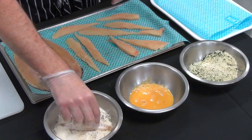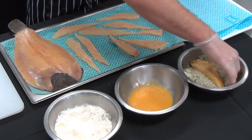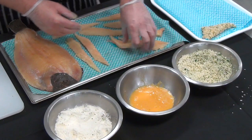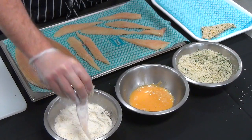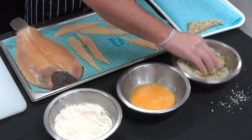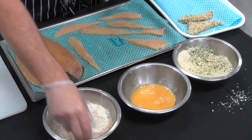Firstly into the flour — you should know this principle: flour, eggs, and breadcrumbs. We're going to do that with all our fish. You can do this at home, and remember you're only cooking one portion. But there's no reason why you can't crumb up all your fish and cook them for mum and dad, or your mates. Continue this process until all your goujons are done.